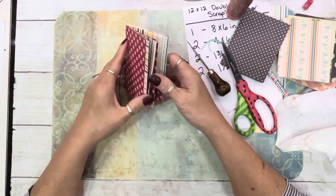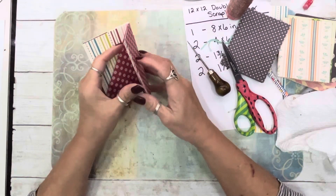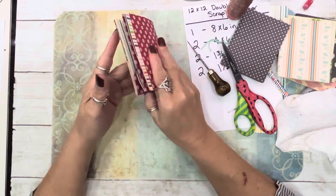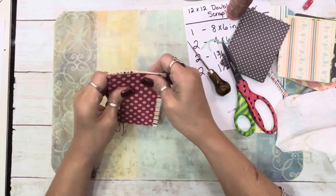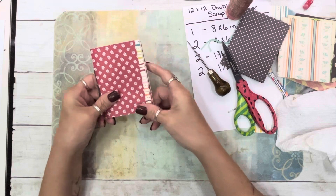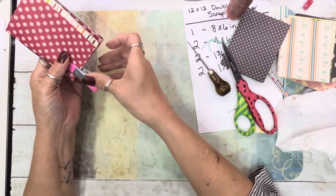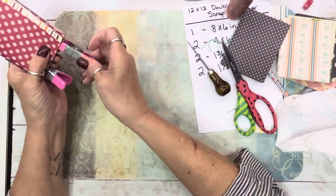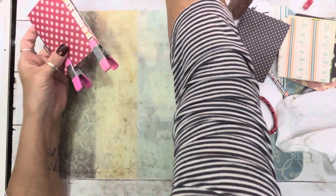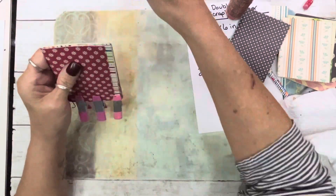Aren't these just the cutest little things ever! They're so cute. All you've got to do is decorate them and give them out as little gifts. I'm going to smash that on a book — better yet, I've got clamps. That'll just help the glue and the cardstock lay down the way I want them.